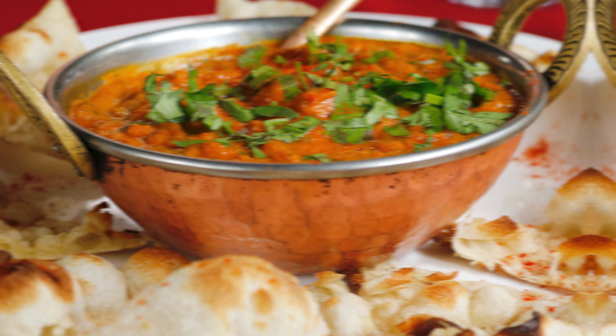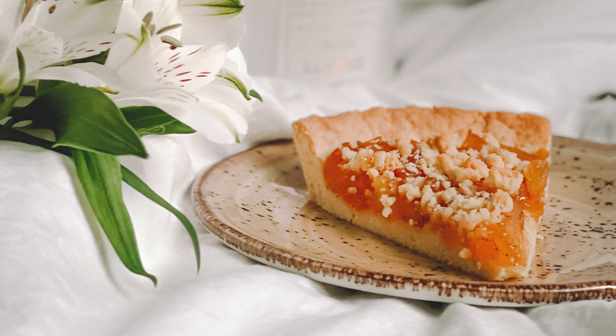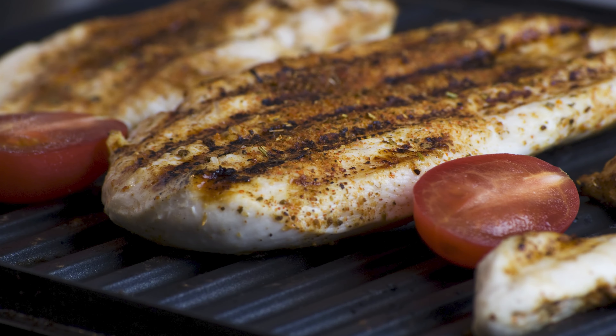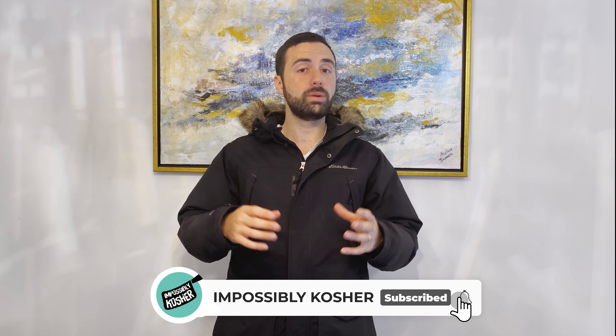Make sure to subscribe to the channel and ring the bell so you're notified whenever a new video comes out. Thanks for watching and I'll see you in the next one.